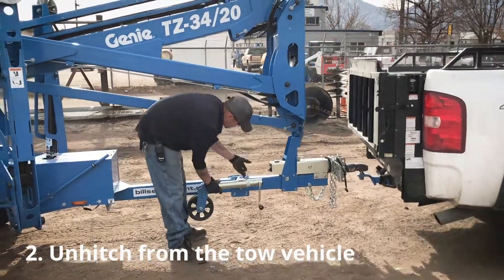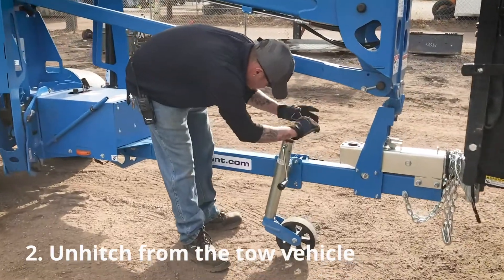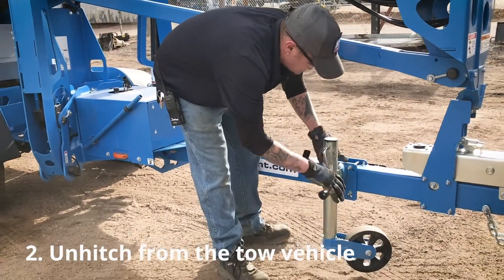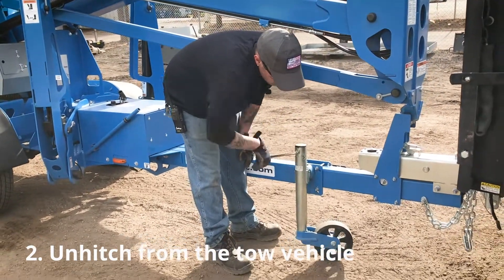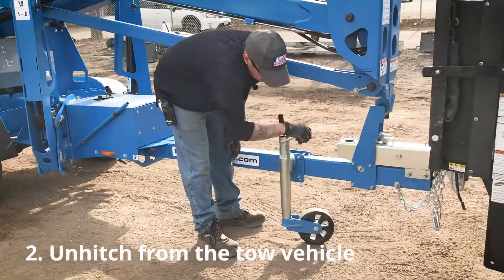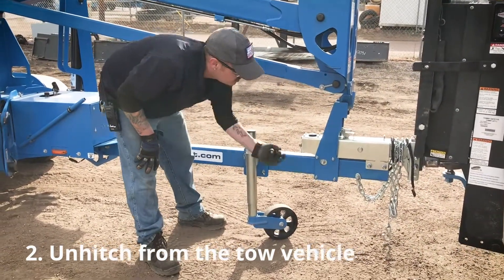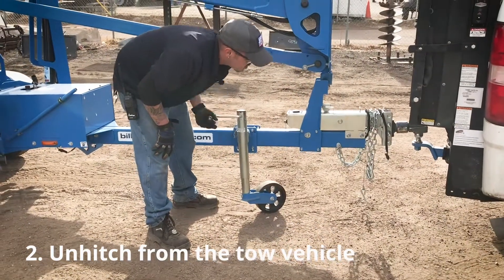From there, you want to put your leg jack down, lock it back into place, and start cranking down to raise the boom off the hitch of your truck.